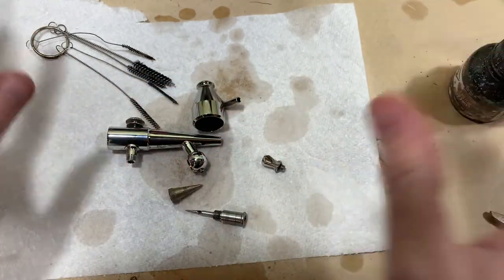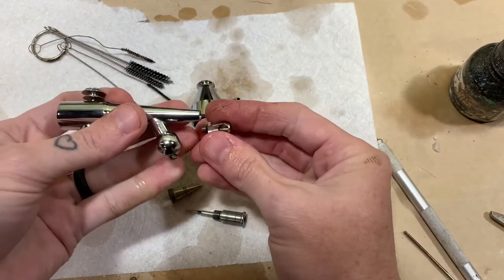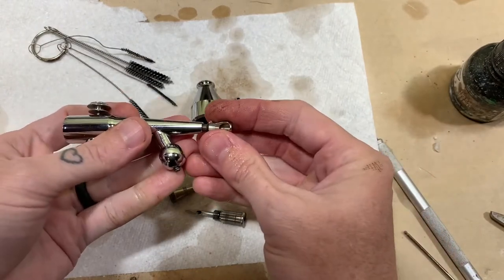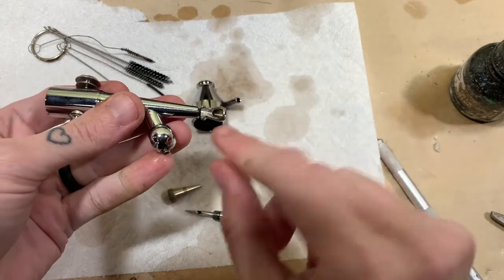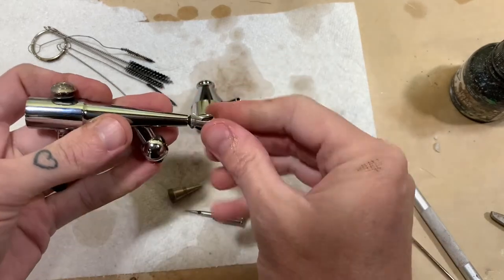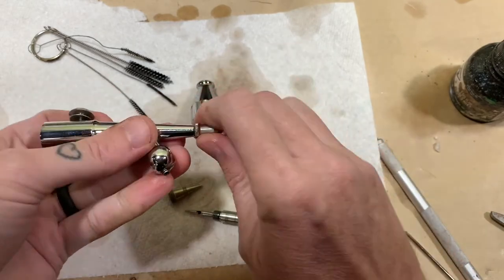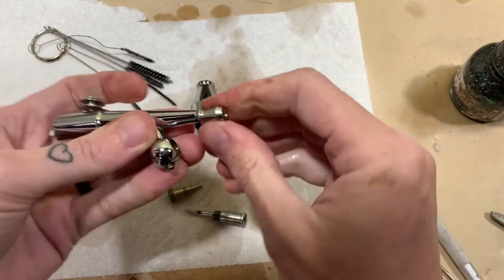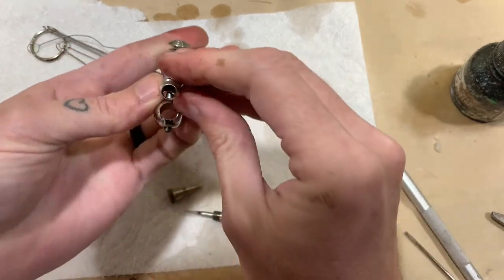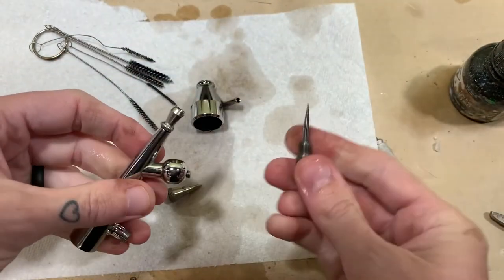Okay, assembly time. First thing you want to do is screw back on the cup — the nozzle cup. This one is particular because you need this cutaway part right here to be on the bottom, so just be conscientious of it. It's pretty tight right there — just tighten it a little bit more. Right there, so it's straight on the bottom. You can kind of see it right there.